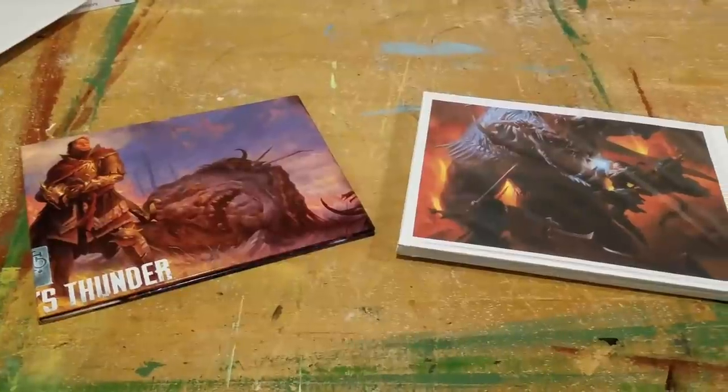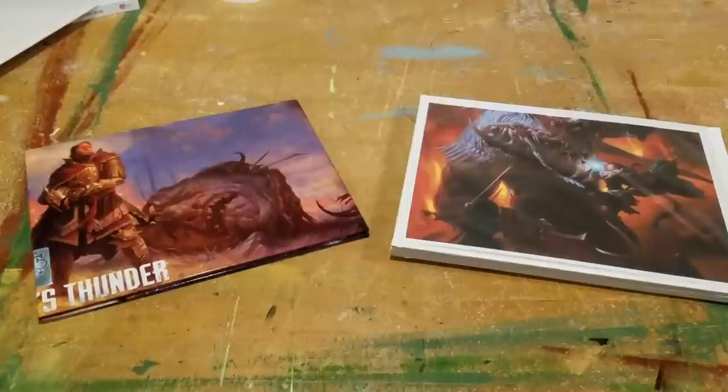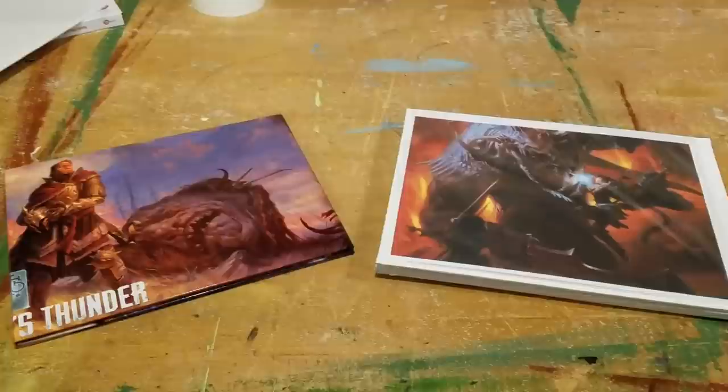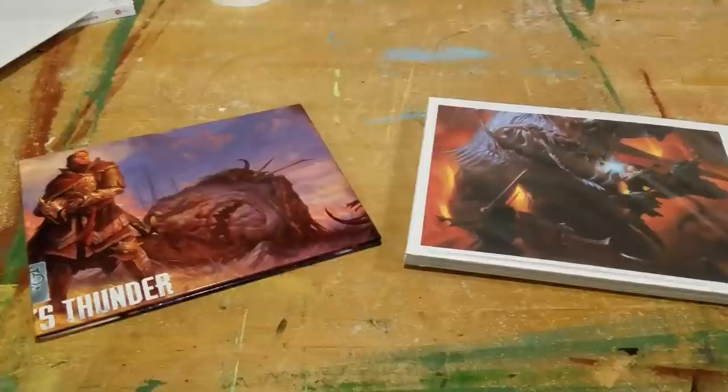Hey everybody, I wanted to show you guys how to build your own game screen. I am looking to get back into Dungeons & Dragons after many years, and I've never DM'd a game before. I went out and bought the 5e starter kit with the Lost Mine of Phandelver campaign, which I heard was very good for a beginner.